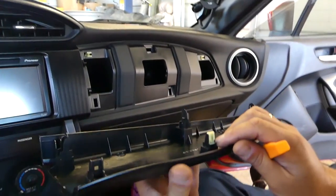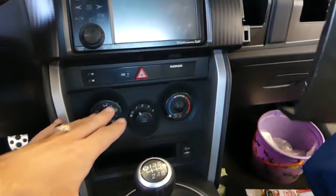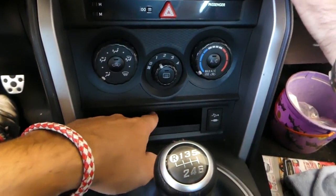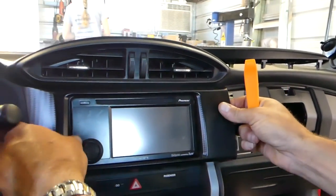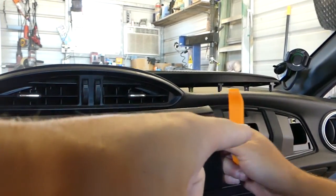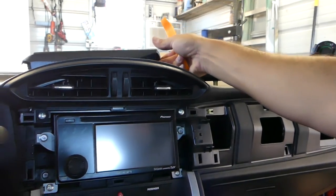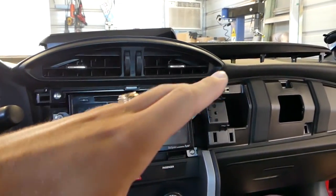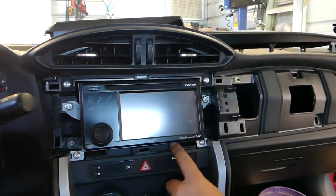The airbag module is located right there underneath that piece. We need to remove that trim piece too. You don't have to remove the one on the side, but we recommend doing it the right way so you don't accidentally damage anything.